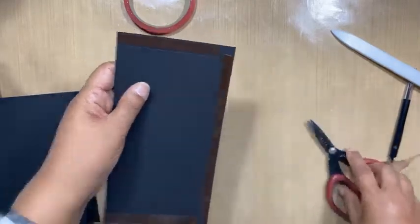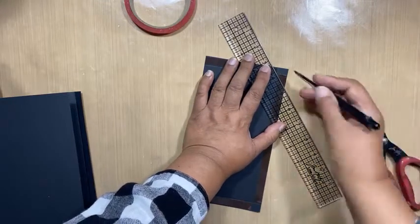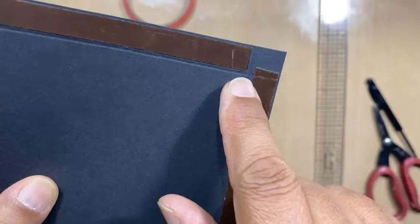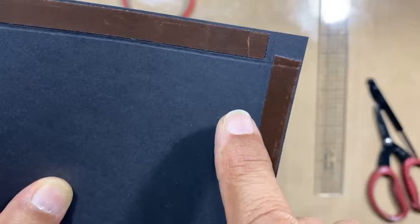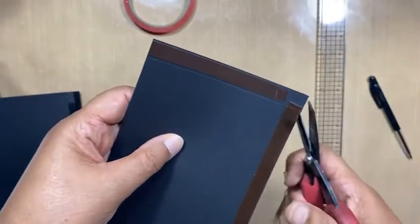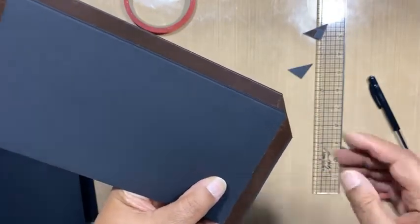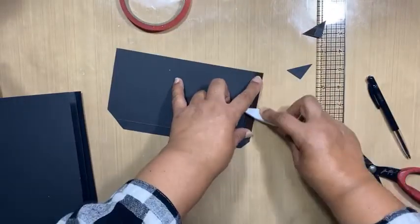Now I'm going to burnish that. And then I am going to cut — just going to draw a line so I can show you. I'm going to cut right across that little triangle there where the two score lines meet on the two ends here. And then we fold towards the bubble and burnish.